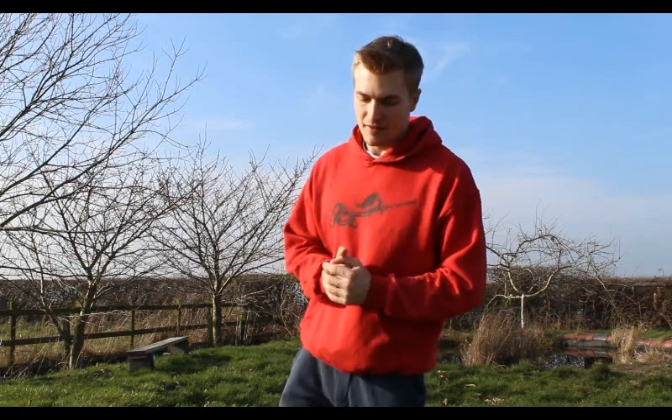Oh hey, didn't see you there — I was just meditating on life and the universe. So, yoga — it's commonly associated with weird people and hipsters who are into that sort of spiritual stuff.